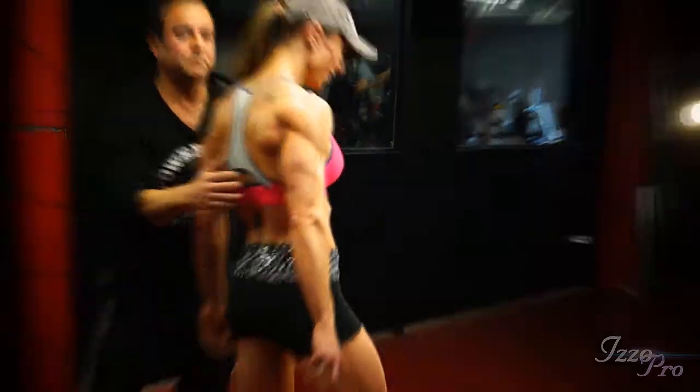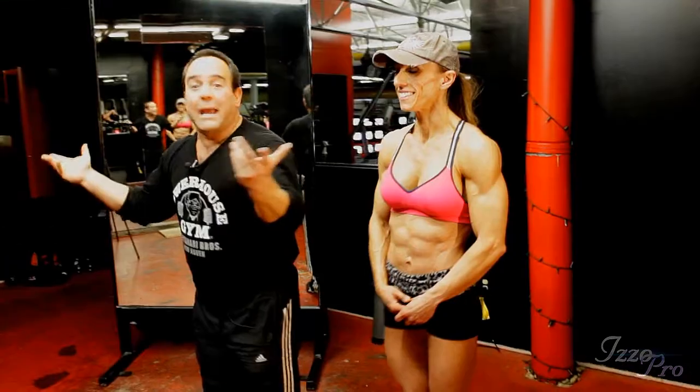And relax. I hope everybody was satisfied and liked this posing session that Gloria and I did. Thank you very much, Gloria. Hopefully we'll all see you again soon. Thank you, everybody.